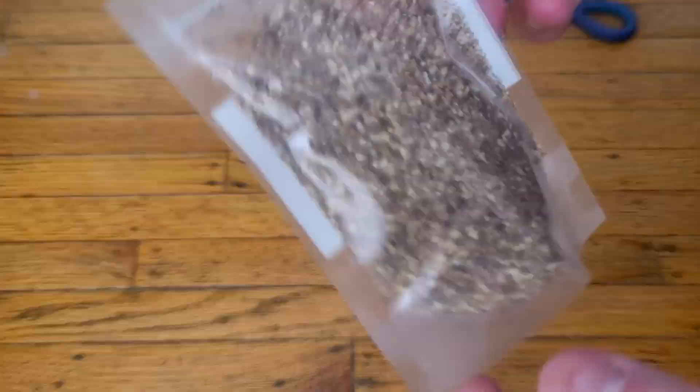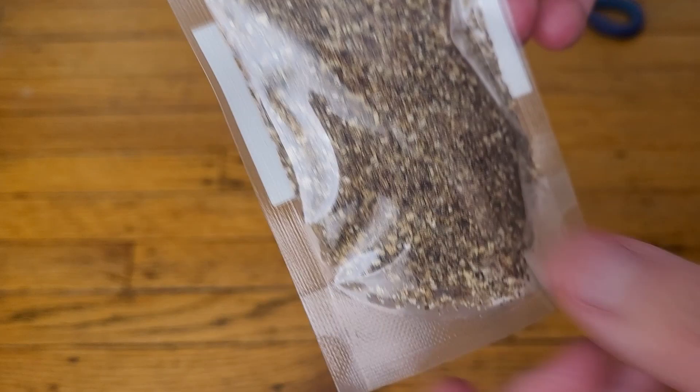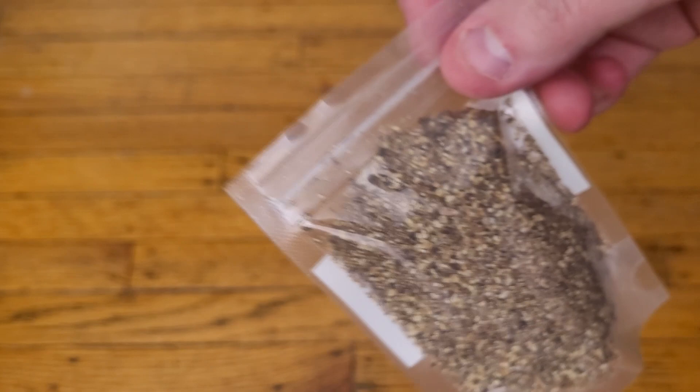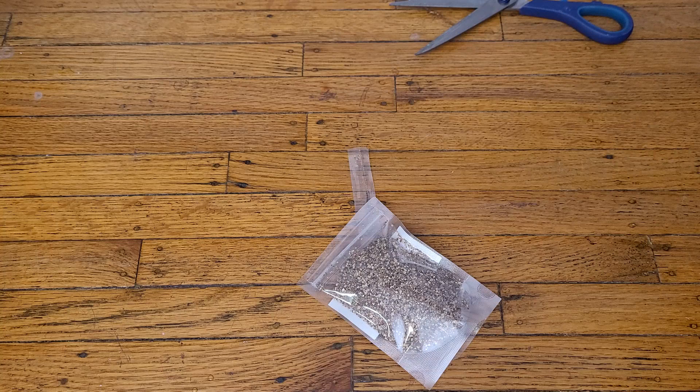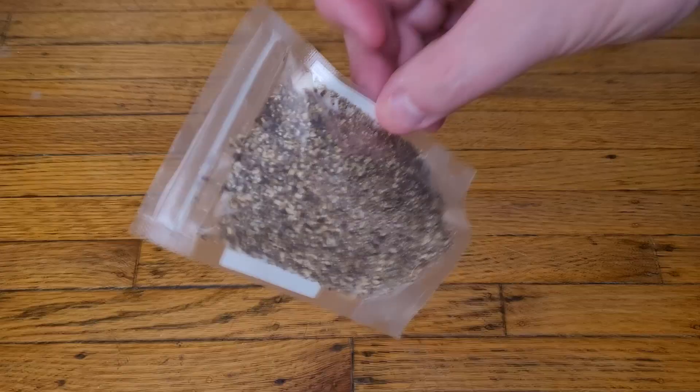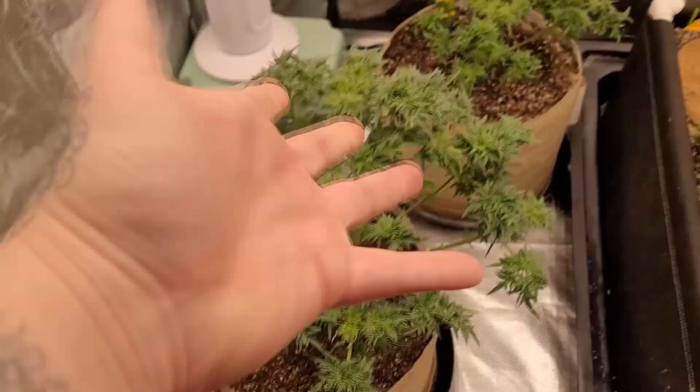I'm going to save a little tiny sprinkle for the bottom layer of my worm bin, just to be safe — not the top layer, because on the top layer I'm adding diatomaceous earth on top of the food I'm feeding, to keep back fungus gnats and other assorted bugs from attacking the food itself. In the bottom layers I'm going to add a little bit of these guys just in case. Couldn't hurt. Now let's go into the tent.